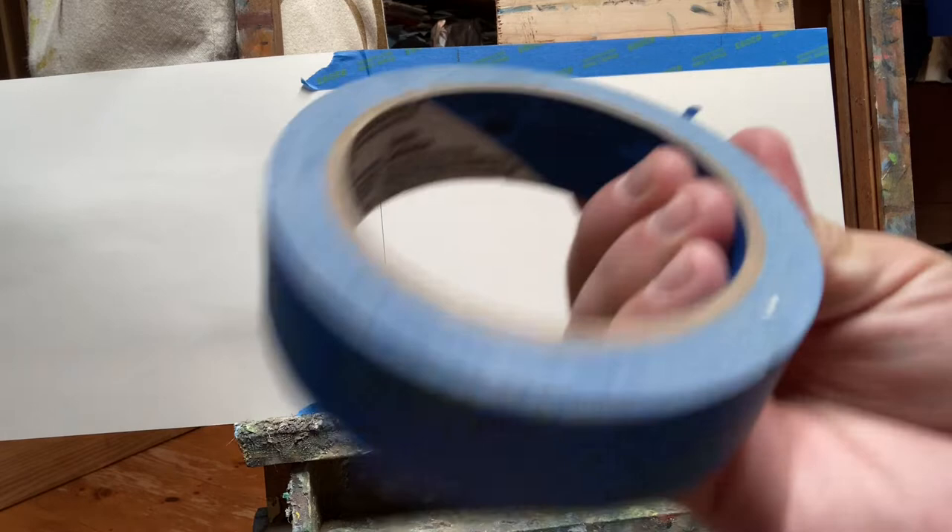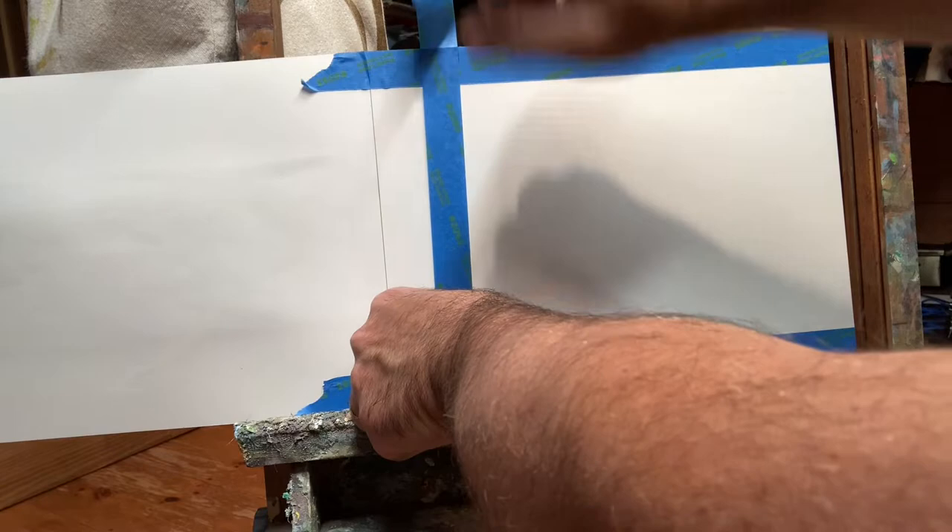First, we're going to tape off our image. I chose a 7-inch square, the same format as the Emil Groupie painting.